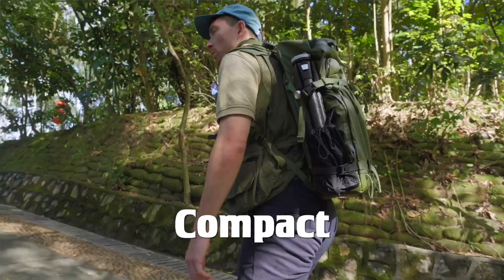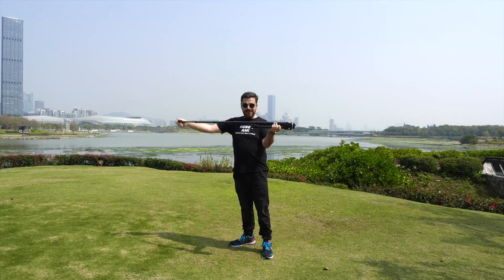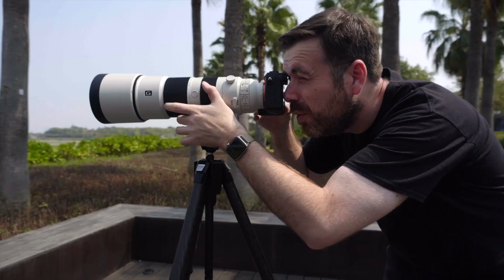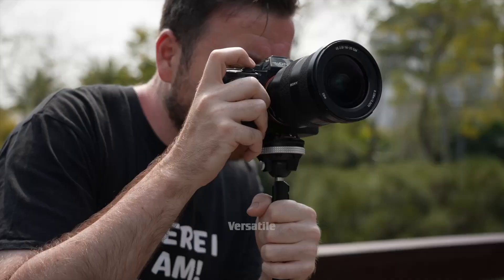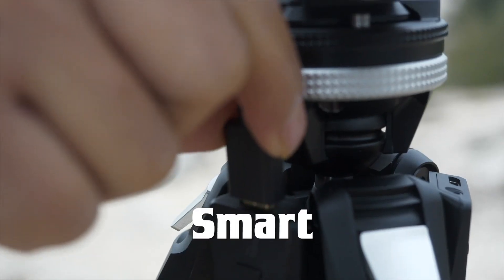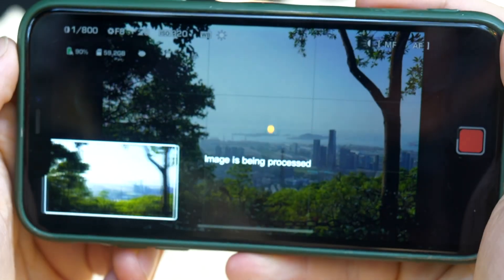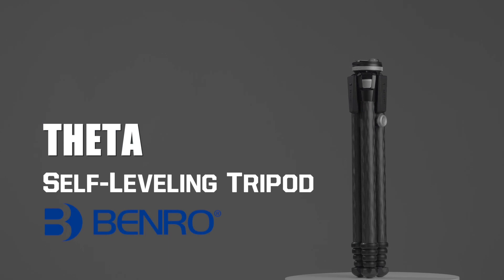It's compact, it's lightning fast, it's robust, it's versatile, it's smart — surprisingly smart. This is Theta, the revolutionary self-leveling tripod from Benro.